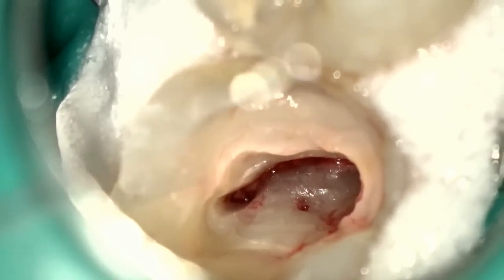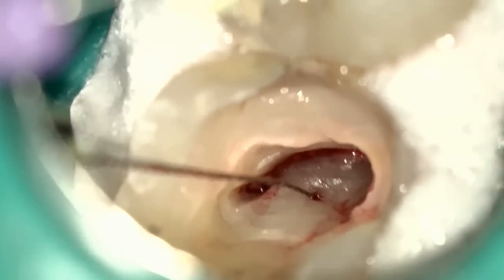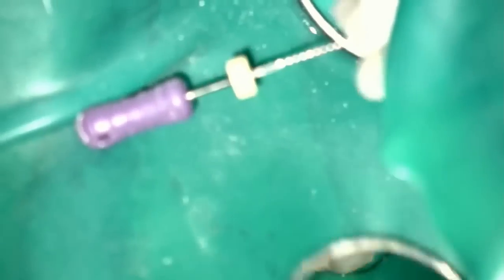You'll see here I pre-curve a number 10 file, and it's going into that distal buccal canal orifice. I use a watch-winding motion to get down there.